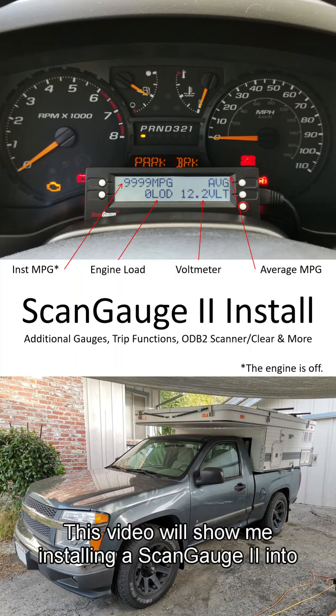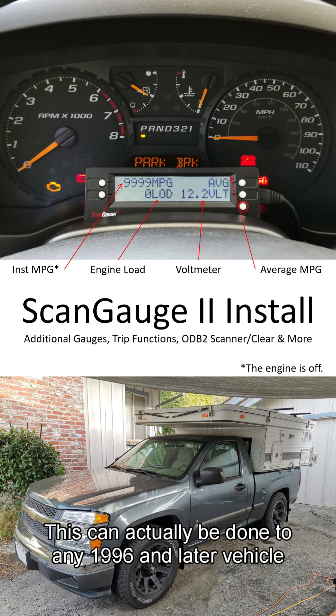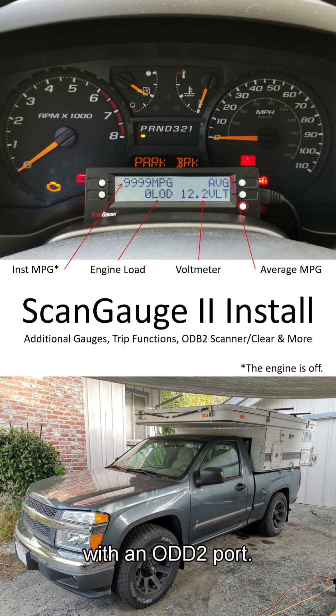This video will show me installing a ScanGauge 2 into my first gen Colorado. This can actually be done to any 1996 and later vehicle with an OBD2 port.